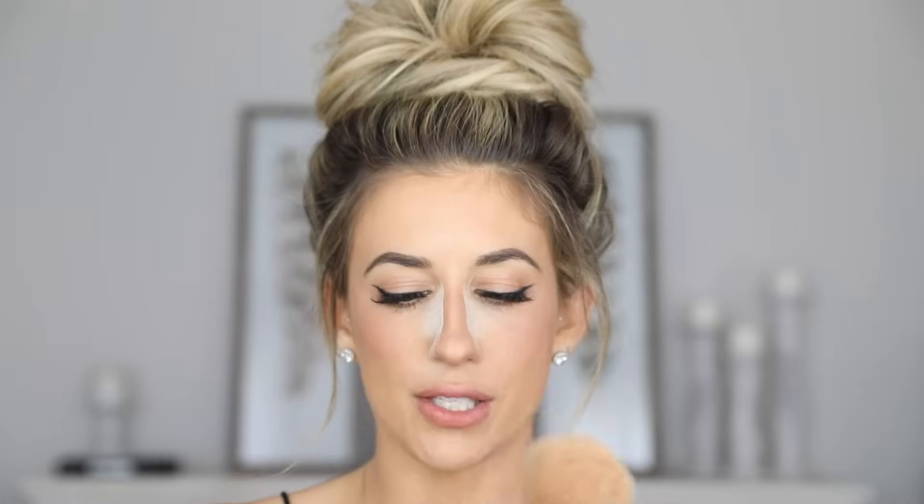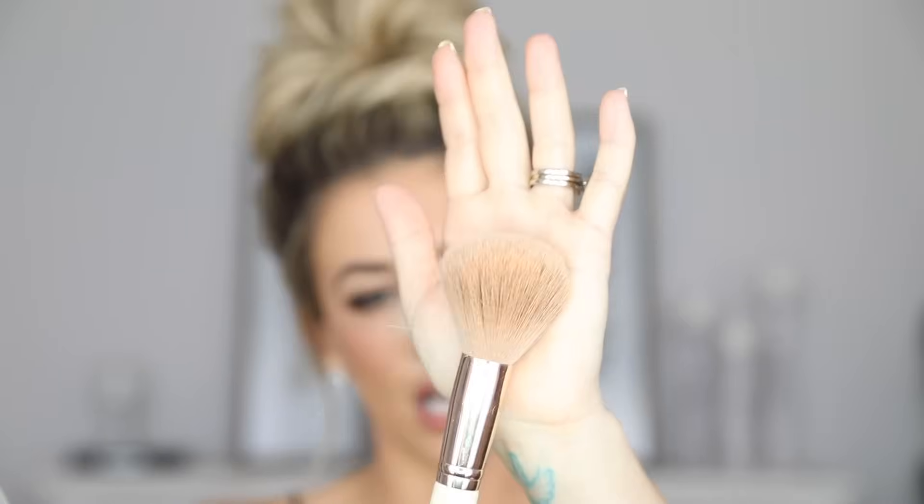I'm also going to add a little bit of that powder underneath my nose to make sure there's no darkness, and this will bring up the nose and define the shadow we created on the tip. I'm going to let that sit for just a few seconds and bake for a little bit. Then I'm going to go in with a fluffy brush — the Iconic London fluffy brush — and just swoosh that away.